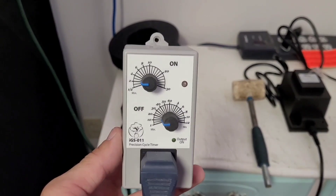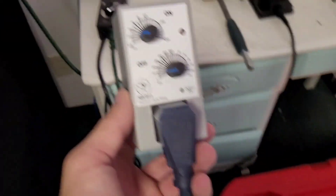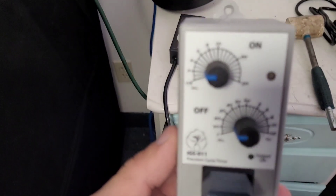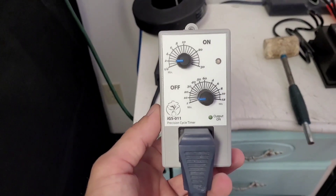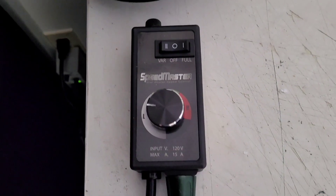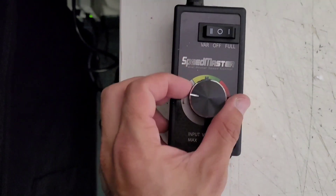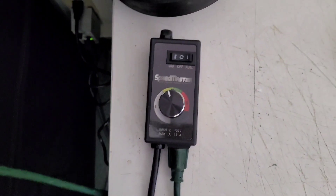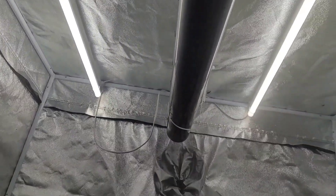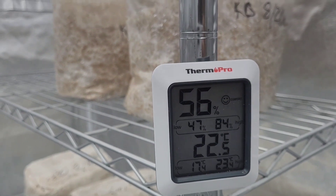The whole humidification system is plugged into this cycle timer. I have it set for two minutes on and five minutes off, which gives me about eight exchanges per hour. This is the speed controller that I have my exhaust fan set into — I'm going to have it on medium. Now that it's running, you can see the fog coming out. I'm going to let it run for a few minutes and get this up from where it's at now to around 86% humidity hopefully.